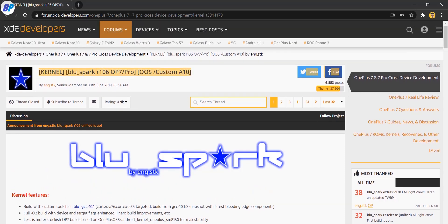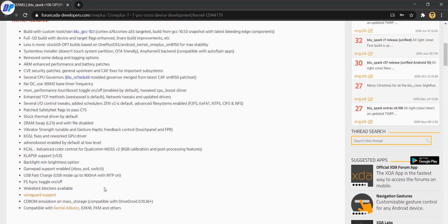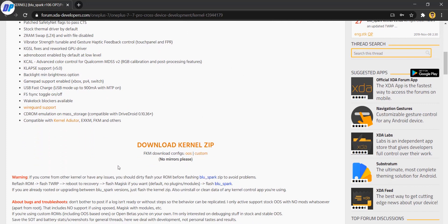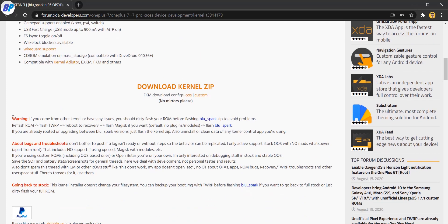Once you are on the download page, you need to find the download link. If you want, you can read all the kernel features listed there. Now let me read this warning for you: if you are coming from another kernel or have any issues, you should dirty flash your ROM before flashing Blue Spark to avoid any problems.